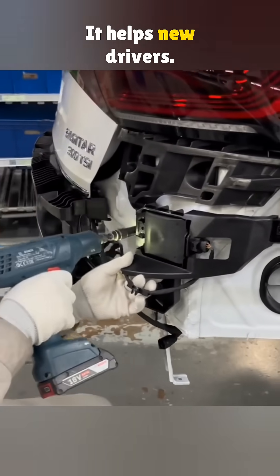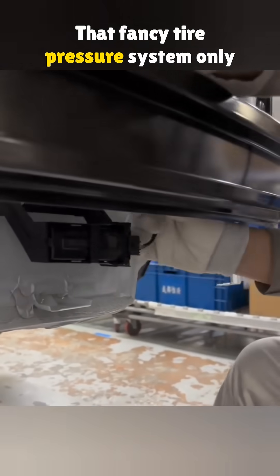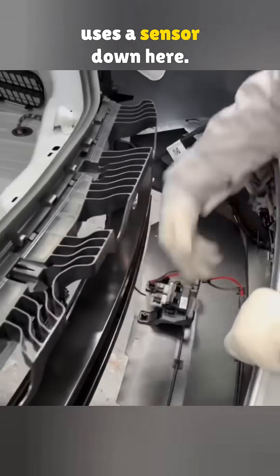It helps new drivers — it's part of the lane change assist. That fancy tire pressure system? Only comes on top trims. Two workers handle the bumper install, and the kick-to-open trunk uses a sensor down here.